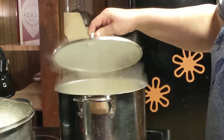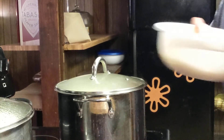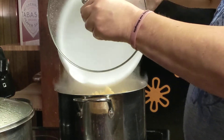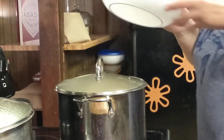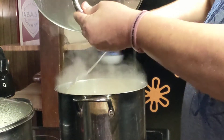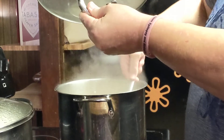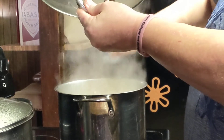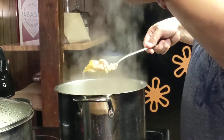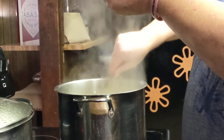As soon as this comes back up — there it is, it's coming back right now. Go ahead and add your one pound of egg noodles. Give those a good stir. By the time these get done, this is a thick, hearty chicken noodle soup. You can thin it out if you'd like, but this is a very thick and hearty chicken noodle soup. It's semi-homemade — everything's pretty much together.